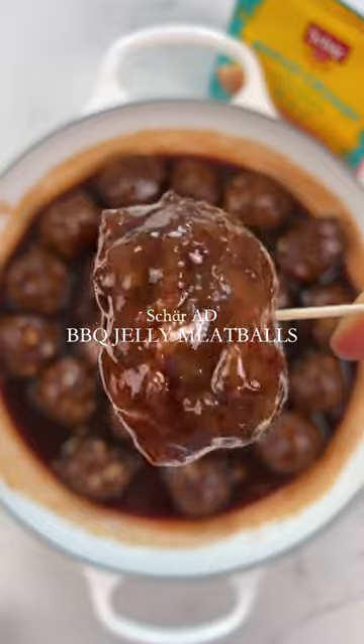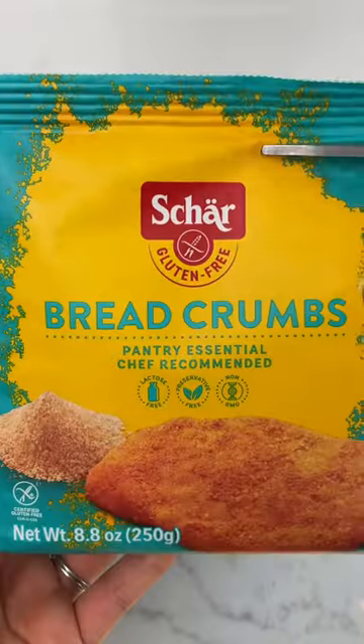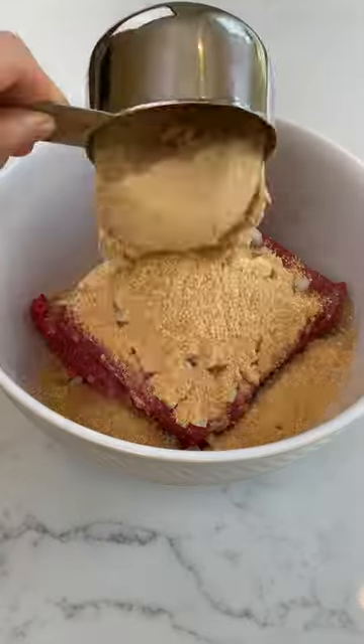Today we're making a sweet and savory meatball appetizer. A big shout out to Char for sponsoring this video so I can share this delicious recipe with you all.